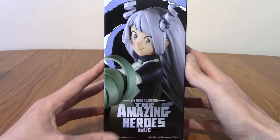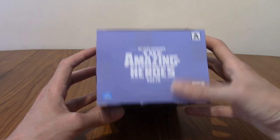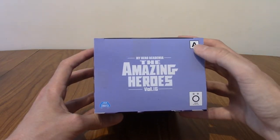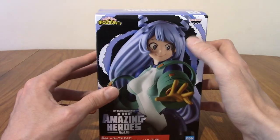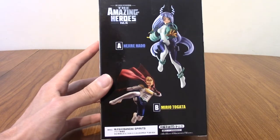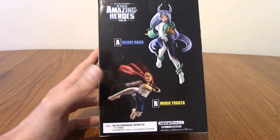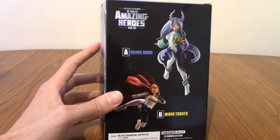We've got the side, which is a different look at her face and her horns, which I do love. The top just says The Amazing Heroes, we've got the Banpresto logo there as well, and that's the legal stuff. On the back, we can see she is A out of Volume 16, and Mirio is letter B.